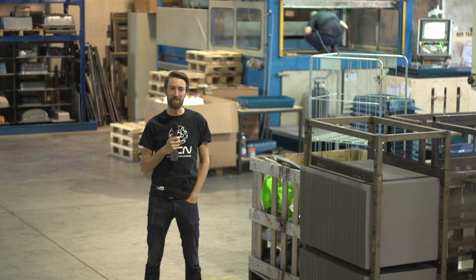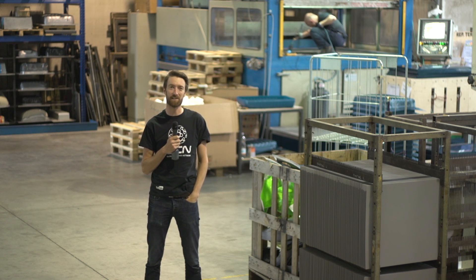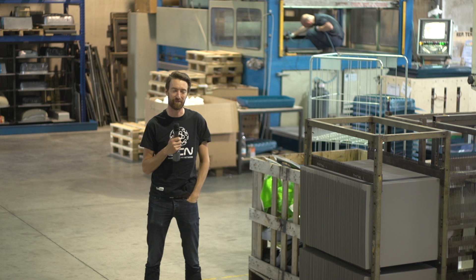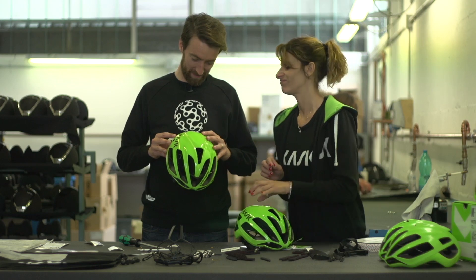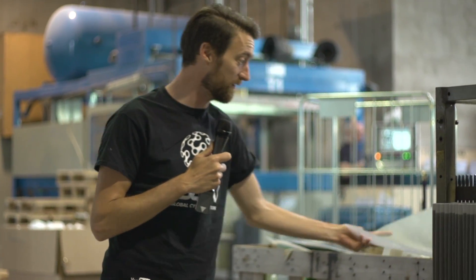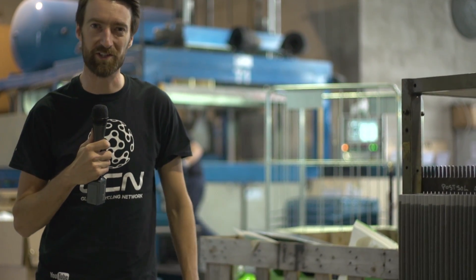Here at the Global Cycling Network we've been fortunate enough to use CASC helmets over the last couple of years, and they've kindly invited us over to Italy to look through the process of making a helmet. We're going to go through it right from start to finish, and apparently I'm also going to be involved myself in making one. It all starts with this — let's see what the process is.